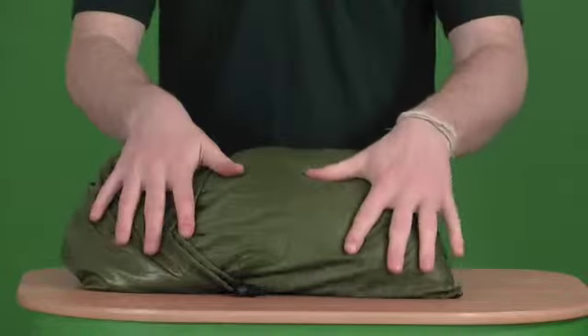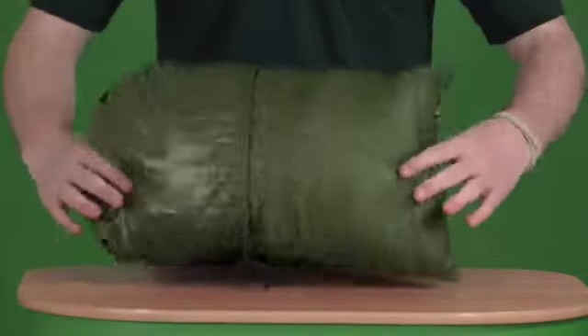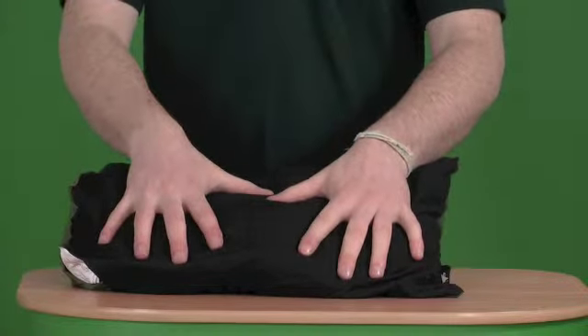On this side, as you can see, we've got a rip-stop material. This obviously just combats against any moisture so the pillow doesn't tend to get damp. And on the other side, we've got a nice, soft, fleece-lined area for your head to rest.